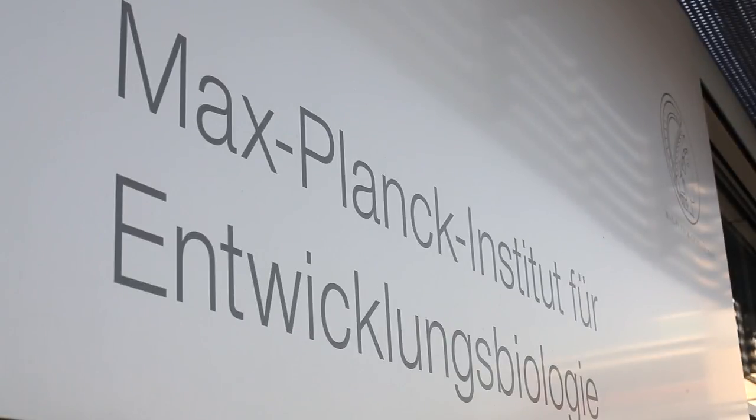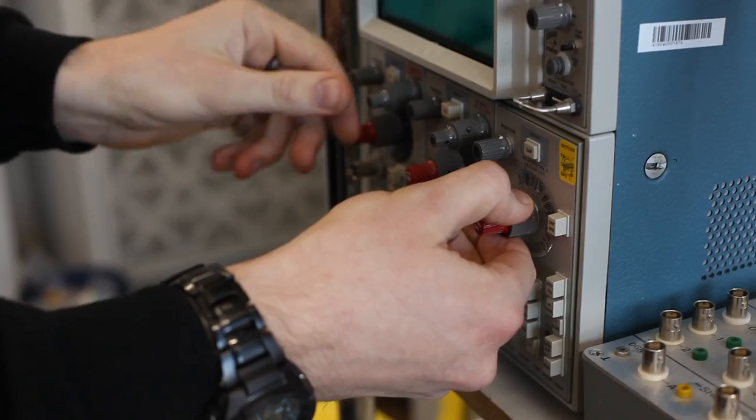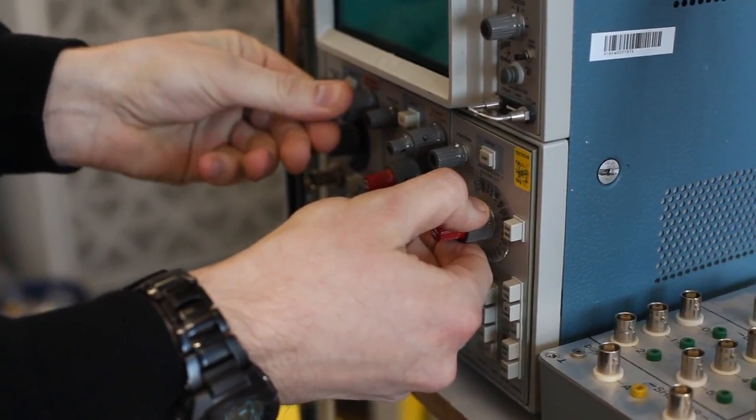Over a couple of beers, my friend who works for the Max Planck Institute told me about a side project they'd been working on for about 15 years. They called it Lichtverstärkung, which translates to light amplification. They were experimenting with electromagnetic fields to do some really complicated stuff with light particles.